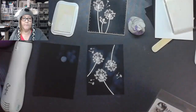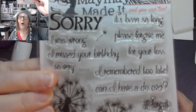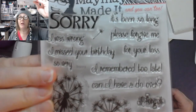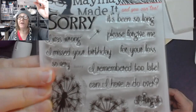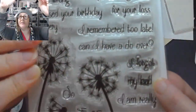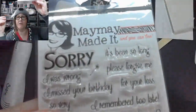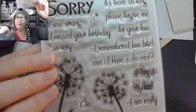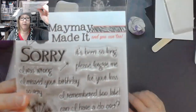Maybe you guys want to help me — I'll hold this up close so you can let me know which stamp you like the best. There are options like 'Can I have a do-over?', 'Please forgive me', 'I was wrong', 'My bad' — I love how she adds trendy phrases into her stamp sets. She has some of the best stamp sets ever. I'm going to concentrate on this corner of the card, so I won't be able to do a super long one.